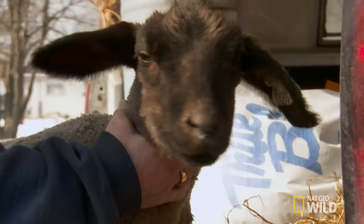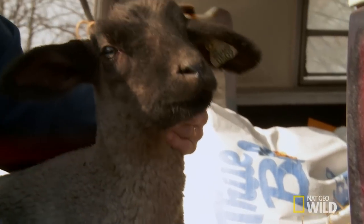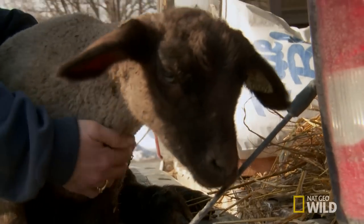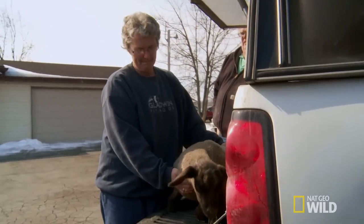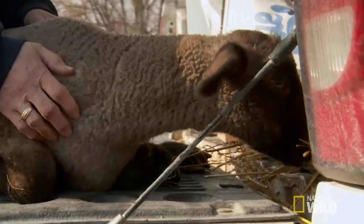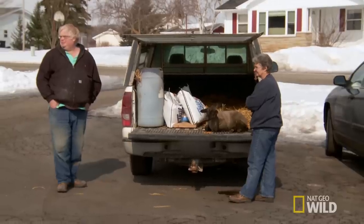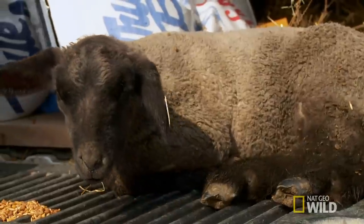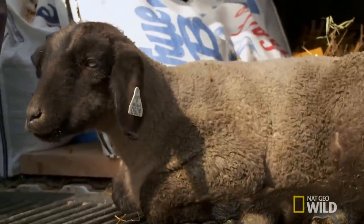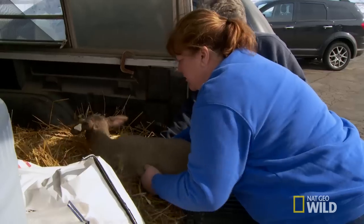Joy brings in her five-week-old lamb. She walked out in the barn and found him laying in a corner, helped him up, and noticed he was injured. Joy makes a living off her farm and sells a good share of her lambs to 4-H clubs, but in order to sell for show, these lambs need to be in tip-top shape. She hopes Dr. Brendek can fix him up so he can still be a show lamb.